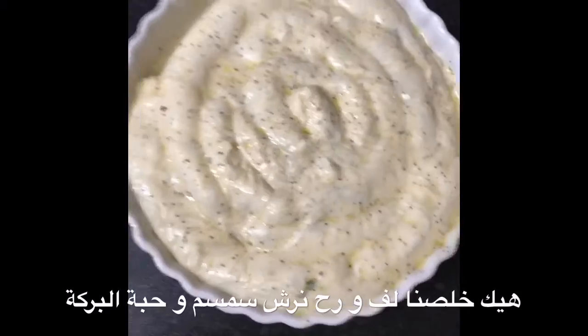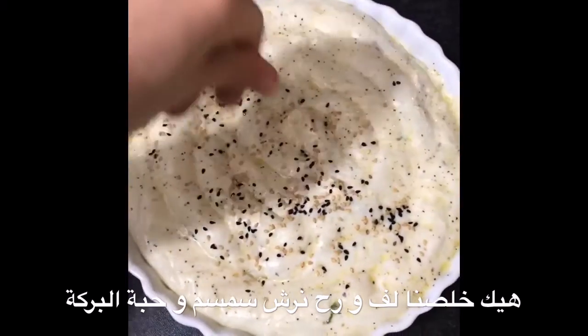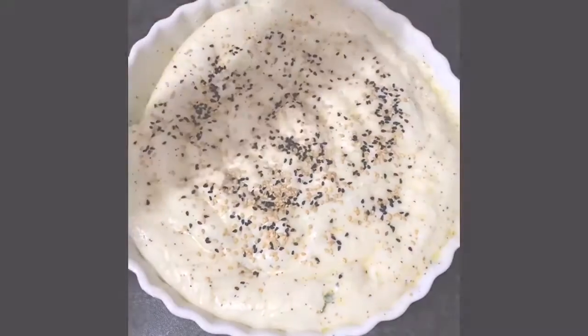I've completed the spiral and now I'm gonna put some sesame seeds and nigella seeds on top and then it goes into the oven.